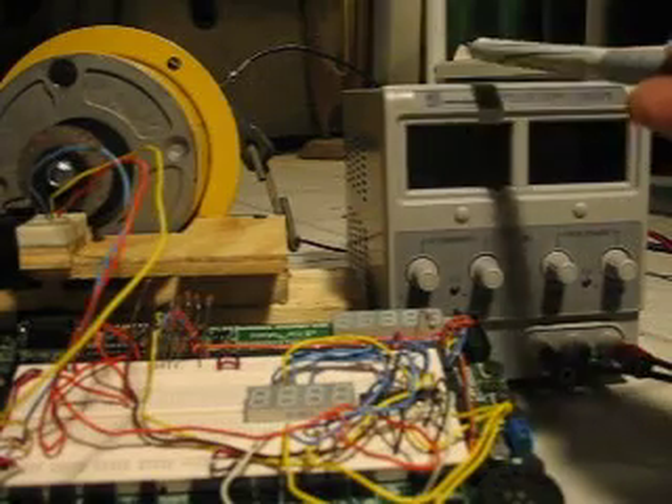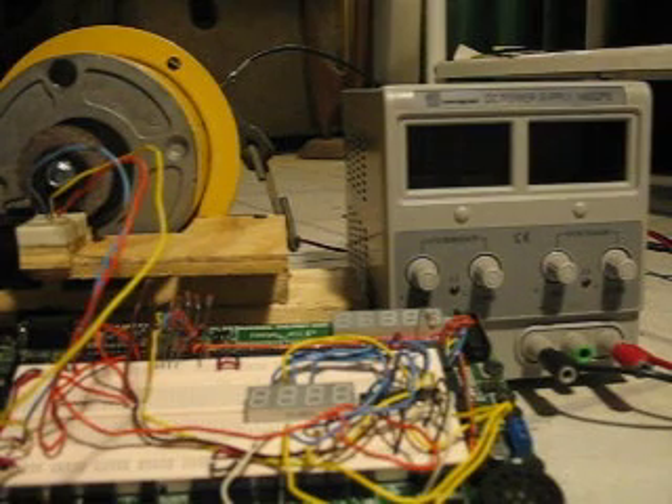I'm going to use this power supply right here as a primitive motor controller so I can adjust the speed and show you the tach. And here we go.